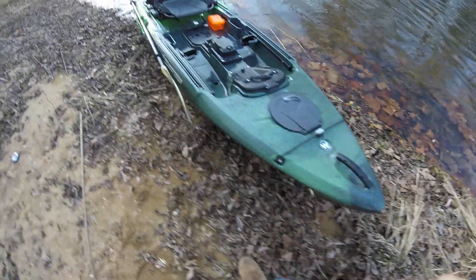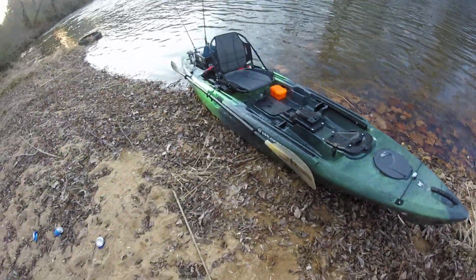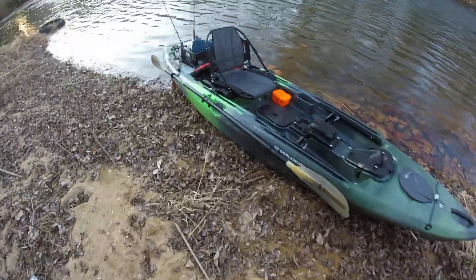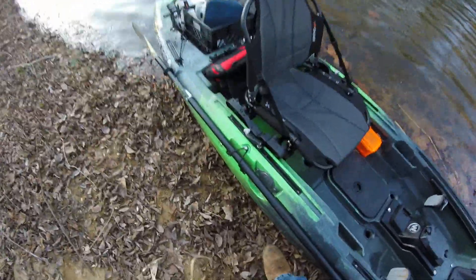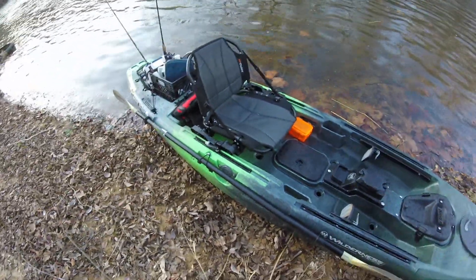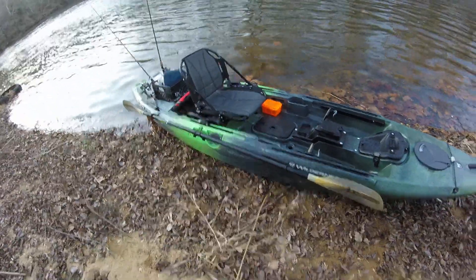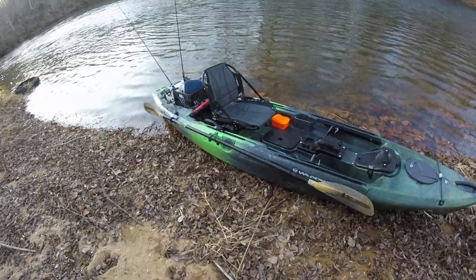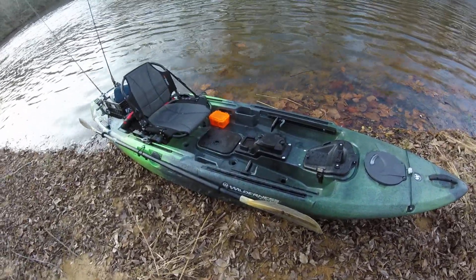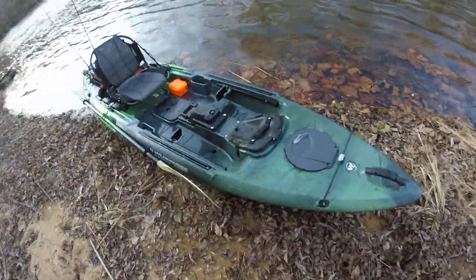One more thing right here next to the seat — they make this removable where you can put a handle right there to control the rudder system. I believe it comes with the pedal drive, I think it does.